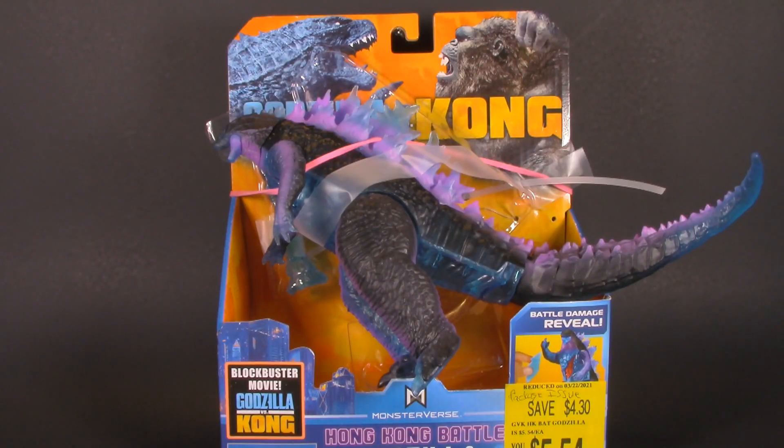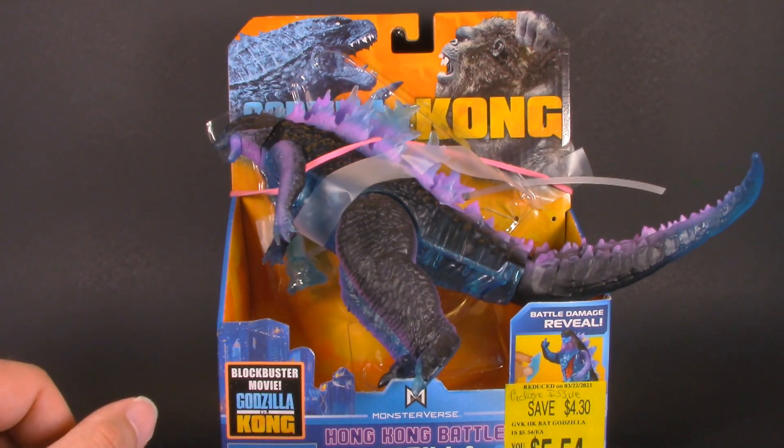Apologies in advance if you didn't know that Mechagodzilla was in the movie — if it makes you feel better, I didn't know either until I saw it on the shelf. But how does this action figure compare to this one? Only one way to find out. Let's take them over to the review station and dig in. Starting off with Godzilla, I do want to say up front that I will take into account the fact that the package is damaged while making my judgment.